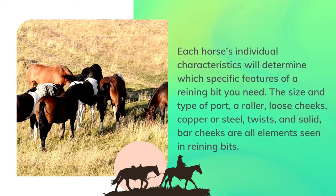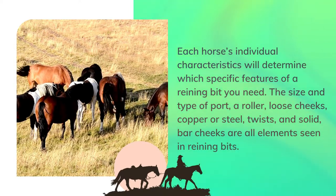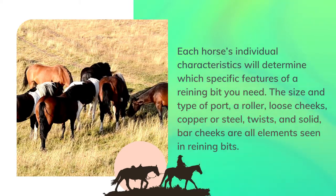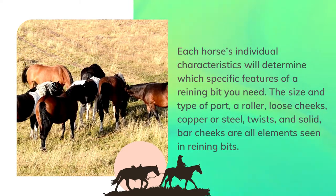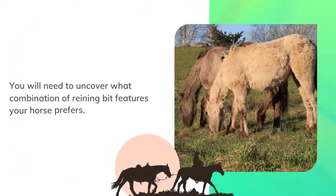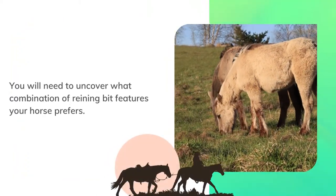Each horse's individual characteristics will determine which specific features of a reining bit you need. The size and type of port, a roller, loose cheeks, copper or steel, twists, and solid bar cheeks are all elements seen in reining bits. You will need to uncover what combination of reining bit features your horse prefers.